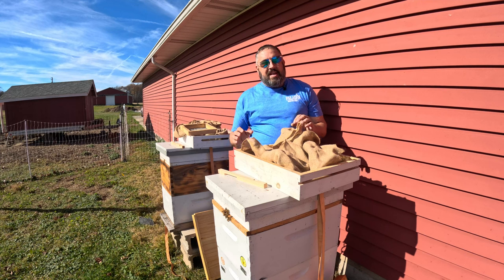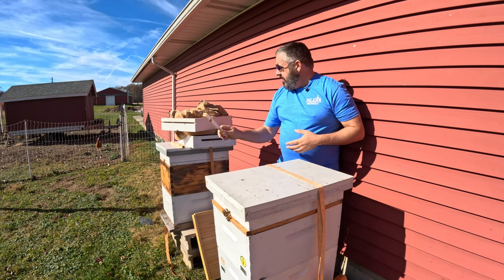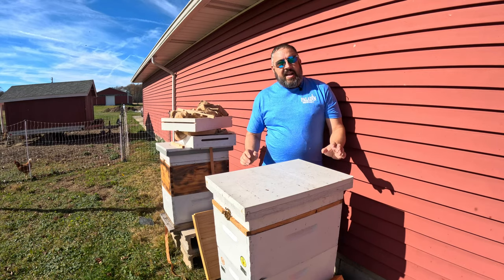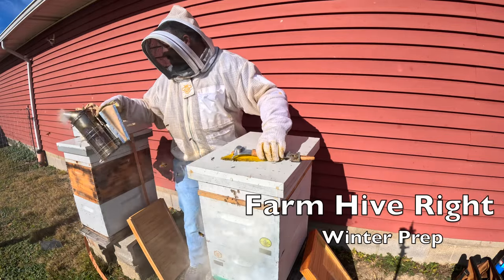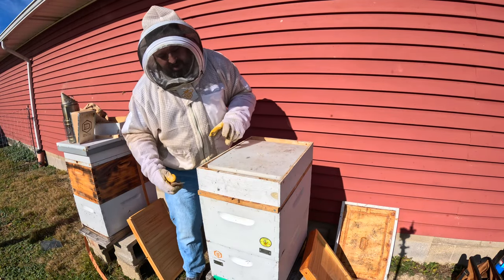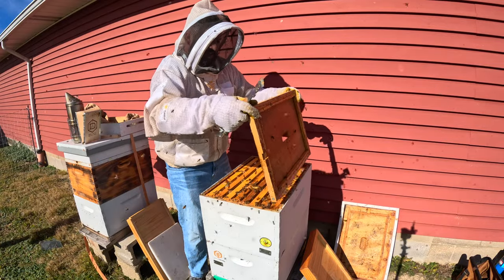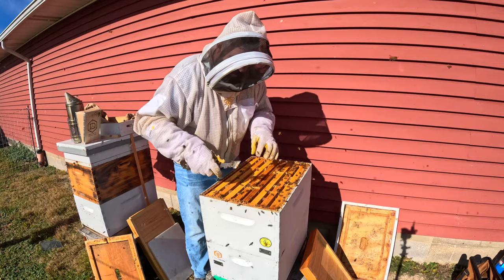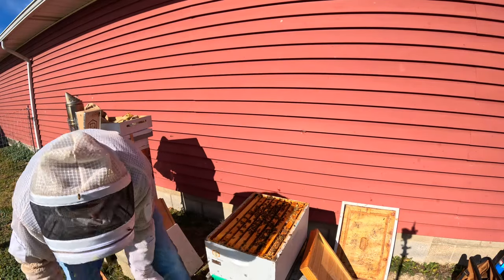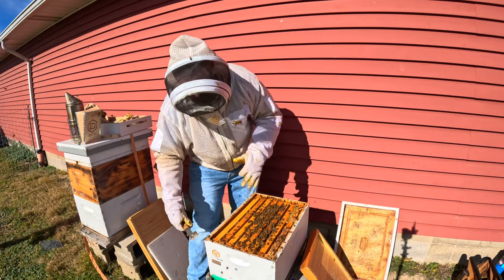I don't really want to disturb the colonies that much, but unfortunately I have to with the plans I have today. Let me get my smoker lit and jacket on, and then let's get in here. Give them a little bit of smoke — let them know I'm coming. Thankfully, they took all that syrup. Now you can see the wind. That box is heavy. We can see a nice cluster of bees right here, so that's good. I really like seeing that.